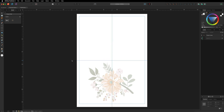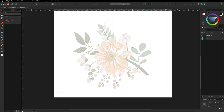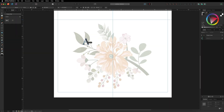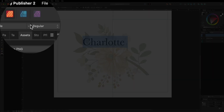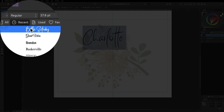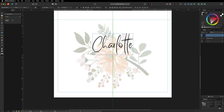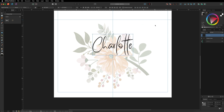Next, I'll zoom in on the bottom half of the document. To add a name, head to the left-hand toolbar and select the Artistic Text tool, drag it out, and type in a name — I'm going to use 'Charlotte'. Select all the text with Ctrl/Cmd+A and change the font. I'll go with 'Better Saturday' as it's quite a nice font. Then grab the Move tool and position the text where you'd like it.